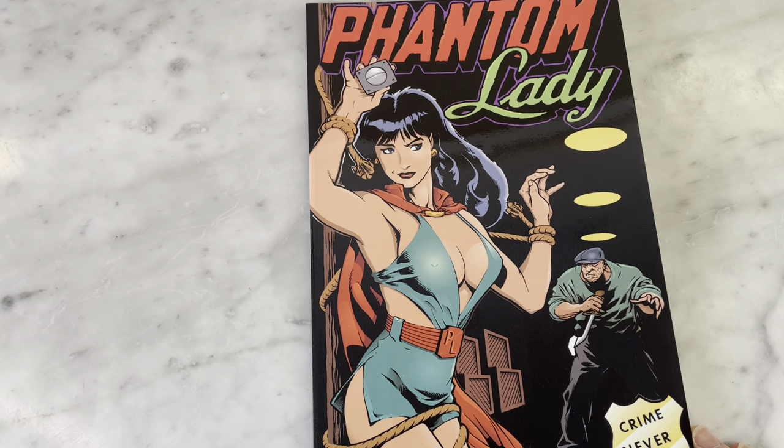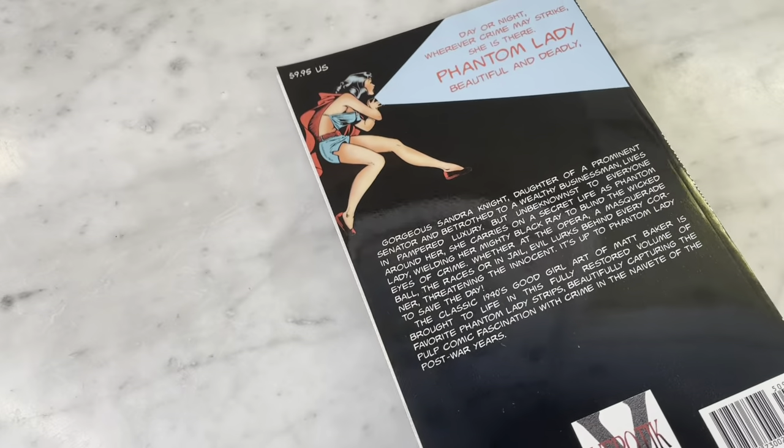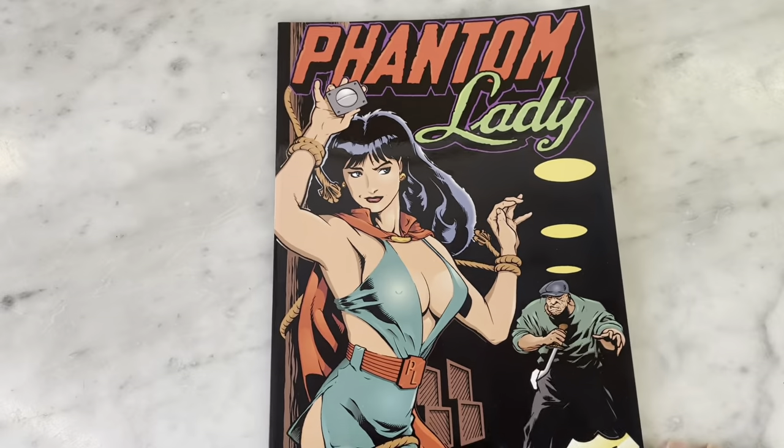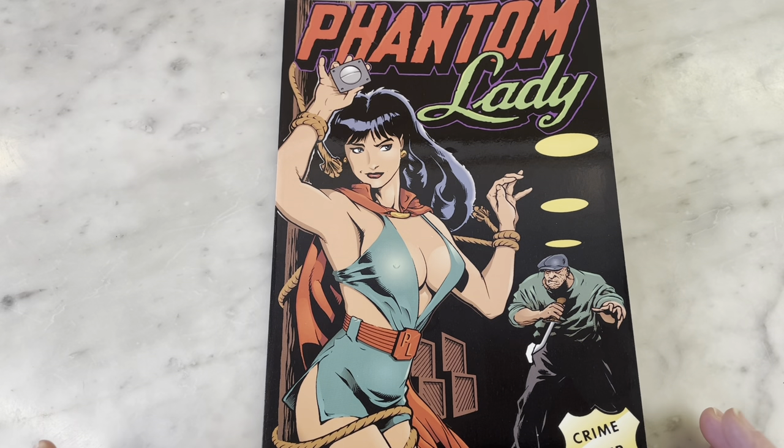I was surprised to see this came out in 94 and is not by DC, but by Verotic — or Verotic perhaps. They were a company in the 90s that specialized in — Frank Frazetta's Death Dealer was one of their main comic books, and Liam Sharp worked for them, so it was kind of like sword and sorcery, but also pulpy stuff like this too.